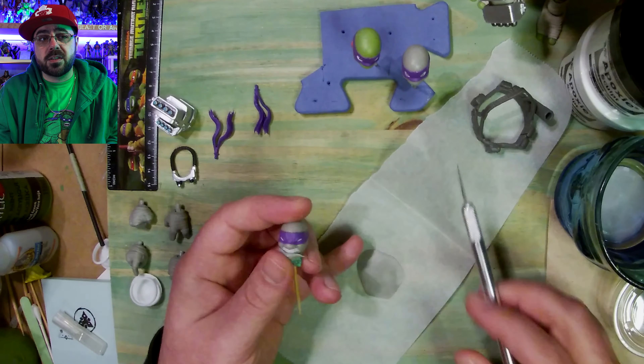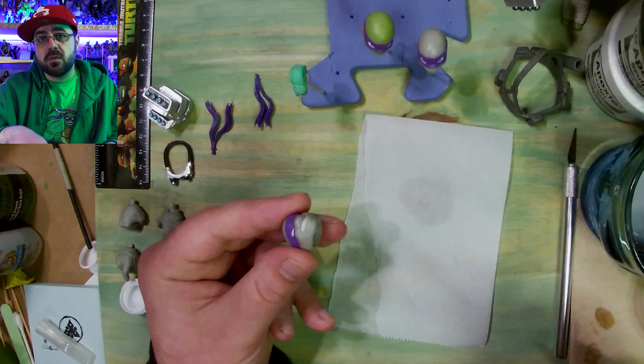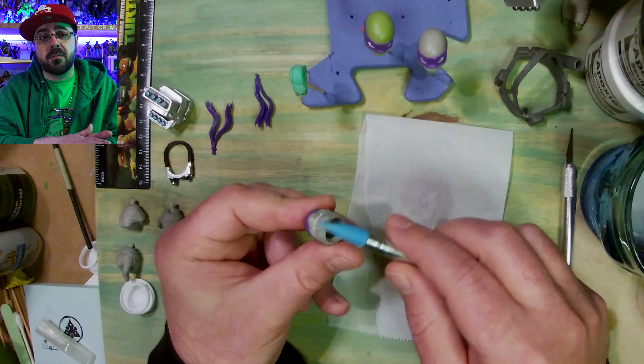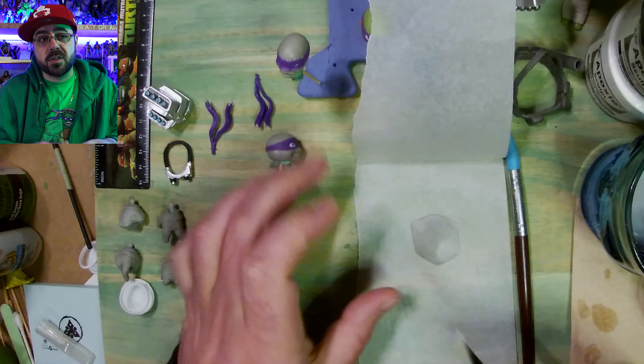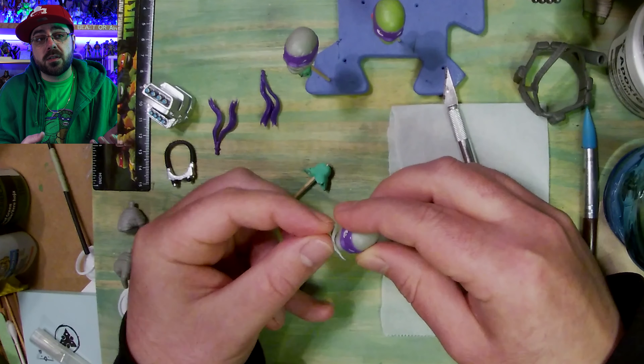I have some epoxy sculpt that I already mixed together — the two parts. I thinned it out by rolling a pin over it while it's folded in some parchment paper, and I'm just cutting out little pieces and putting them on the place I want to put them.